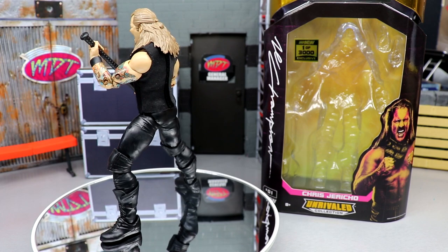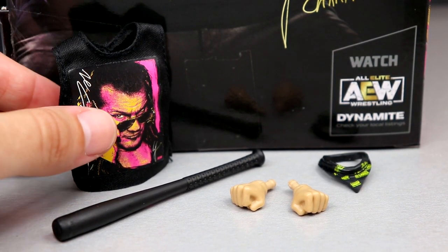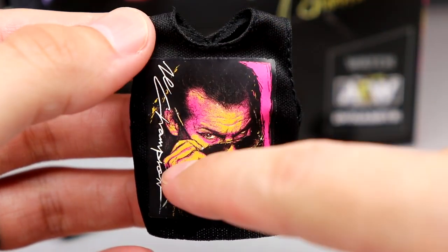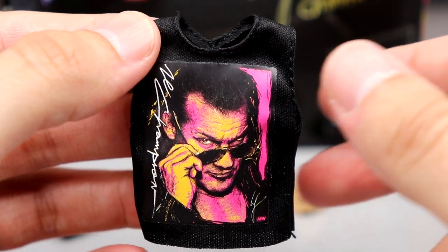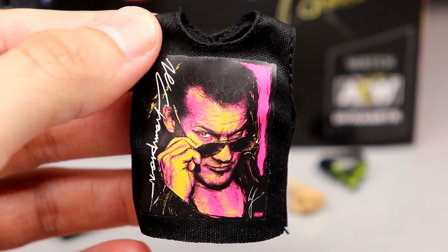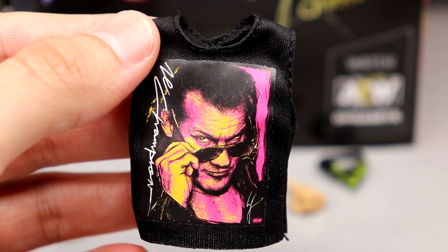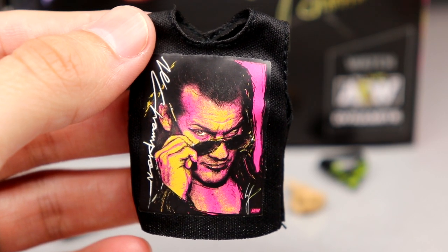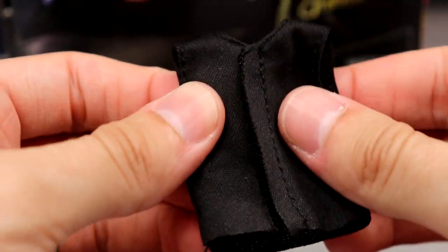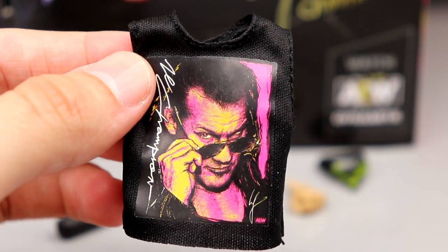Let's dive into his accessories first, and then we'll take a closer look at the figure itself and do some comparisons. Starting with the main accessory we really haven't seen before — this cloth Chris Jericho Le Champion shirt with like a pop art, high-contrast design, and Le Champion down the side. That's the same image from the side of the packaging, so they kind of made this whole figure around a Shop AEW item. They're doing the same thing for Mox and Kenny, which is really cool. It has a nice Velcro closure and feels a lot like the Britt Baker Ringside Exclusive shirt and other AEW Jazzwares cloth goods.